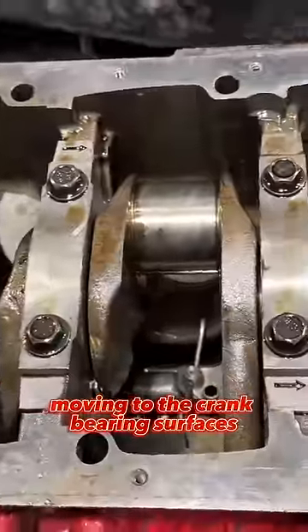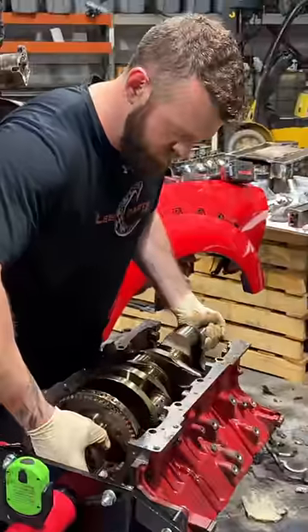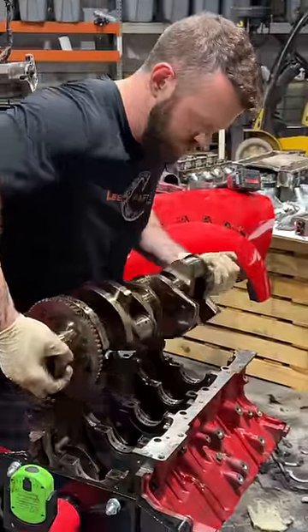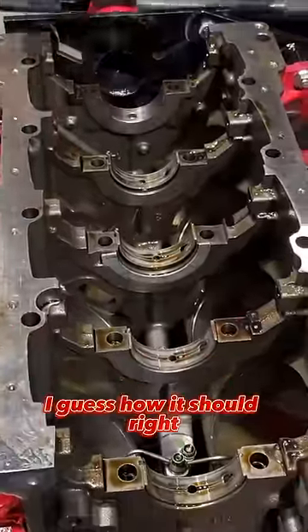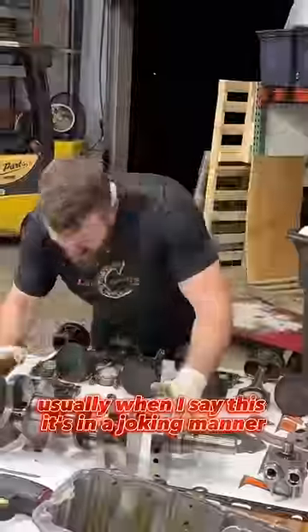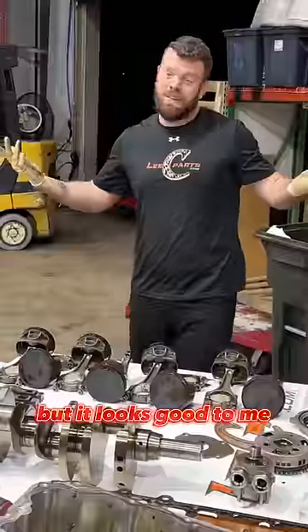Moving to the crank bearing surfaces, and even the bearings themselves are just absolutely phenomenal. The inside of the block looks — I guess how it should. Usually when I say this it's in a joking manner, like that meme, but it looks good to me.